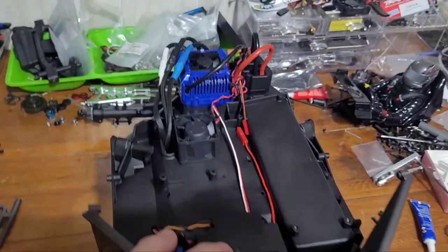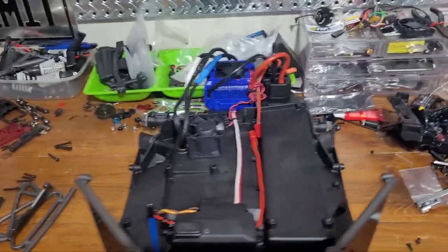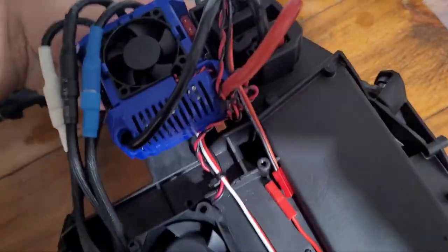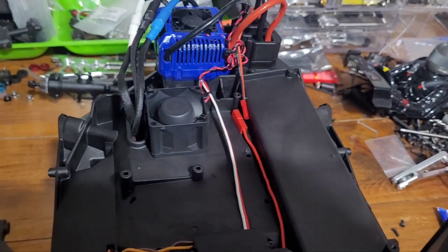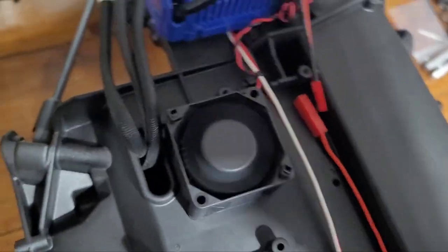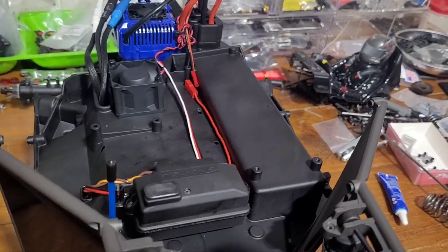We got this thing flipped back over, all the wires tidied up and everything's plugged in and ready to go. The fan goes straight above the motor — the motor is right inside there. When you put your hand at the back, all kinds of air is blowing out. That's going to help keep this thing a lot cooler because that motor being fully encased is really not the best design, but it is what it is for a scale rig.